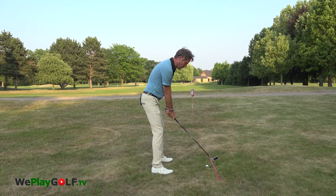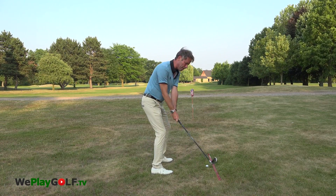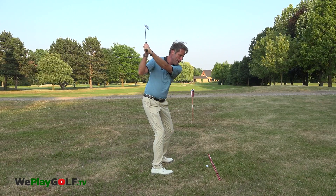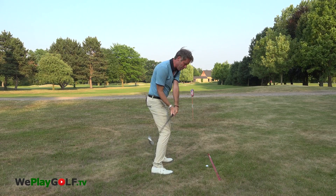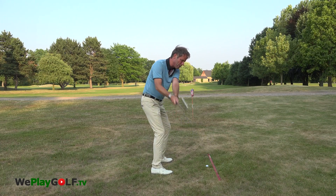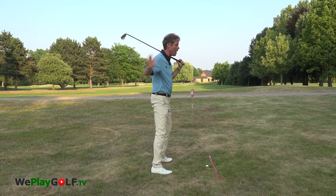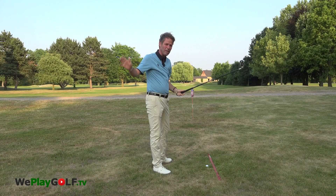When I address the ball I have the ball in the middle. I can start the club on the line in the backswing, then I go up and in the downswing I just lower the hands a little more so that the club comes back from the inside. So eventually it's more something like this. The hands will be a little bit more active. That's how we play it from the inside.